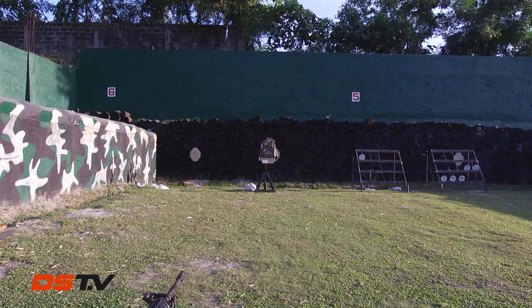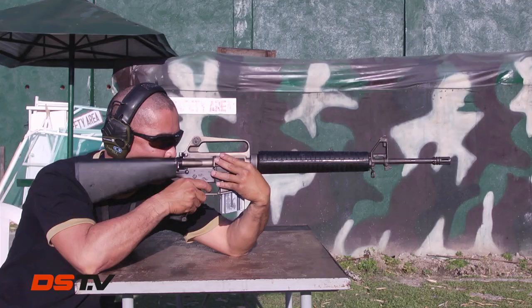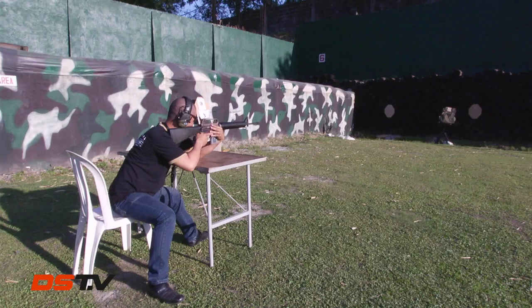The final round is going to be epic. We shall use a 5.56mm this time — we'll see if that's a game changer. Upon checking, there's no bullet penetration at all.